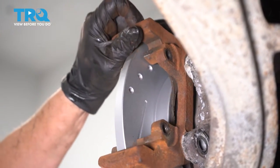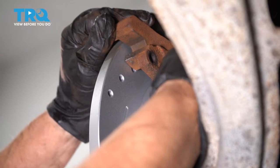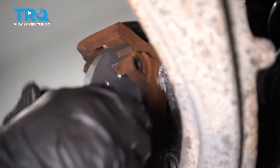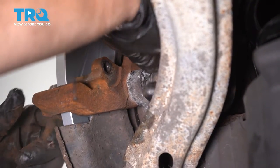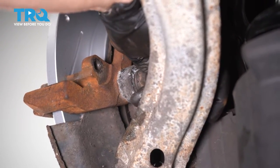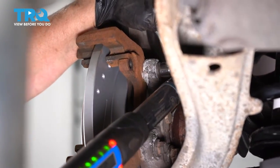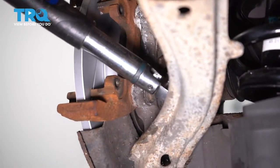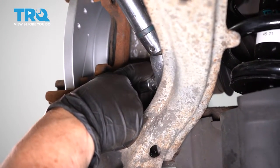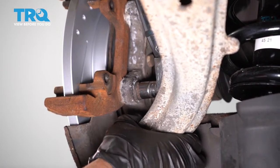Now I'm gonna install that bracket. Put the top bolt in first — make sure you hand-start it. Bottom it right out because the torque spec is 37 foot-pounds. Get the torque wrench: 13-millimeter socket at 37 foot-pounds. Just double check.